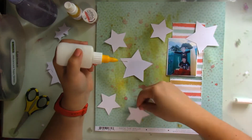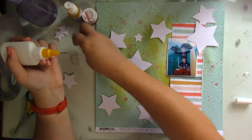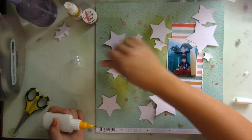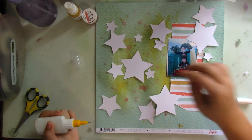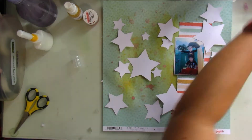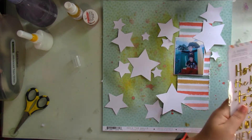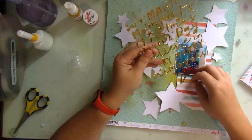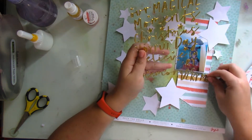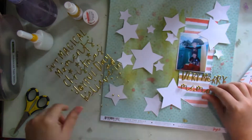Here I'm just sticking the stars down and layering them one on top of each other. I matted my picture with some white cardstock. After I started adding all the stars, I go through the Joyful collection and look for stars. I go through the puffy stickers, the thickers, stickers, chipboard stickers - through the entire collection looking for stars - and I'm just going to add them into this layout.